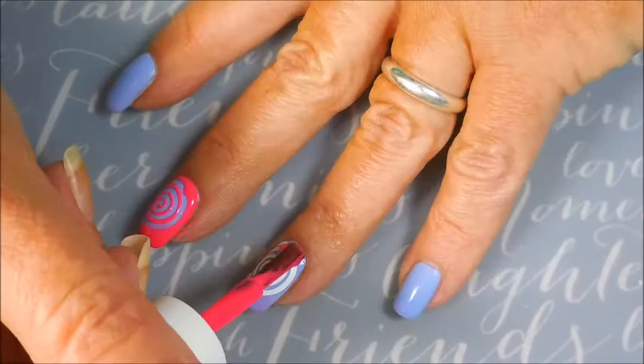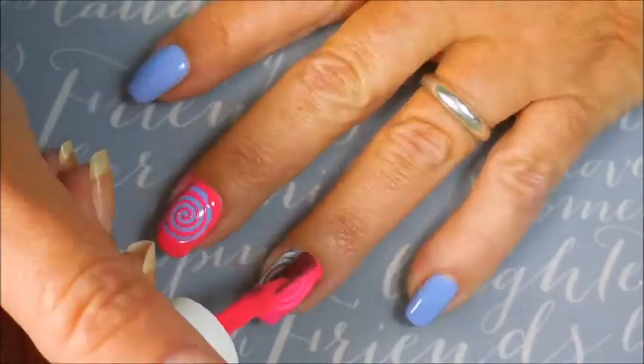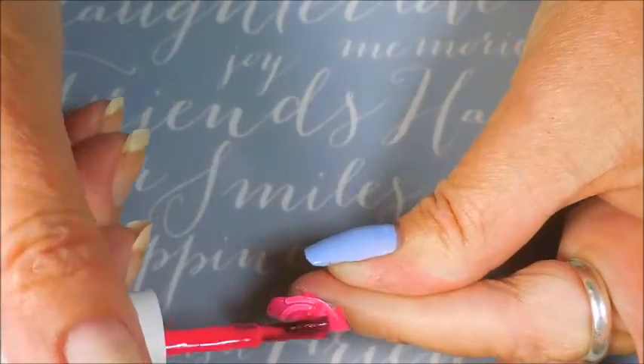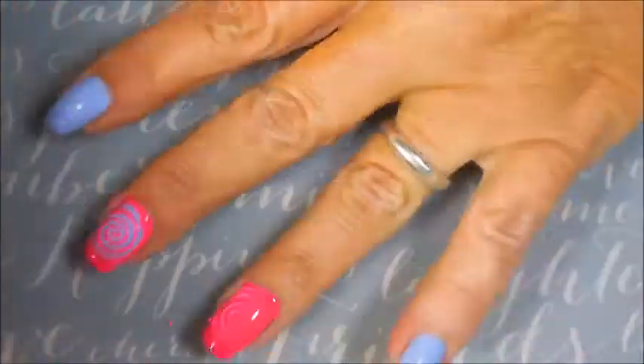But it still looks really good. I didn't redo it. And we're going to go ahead and do this to the ring finger. Very nice. Very excited to do this one.